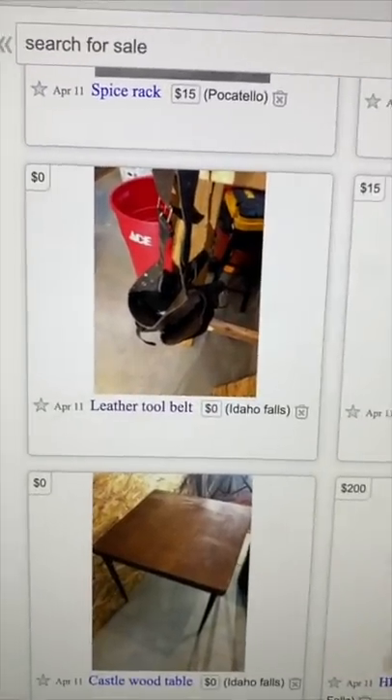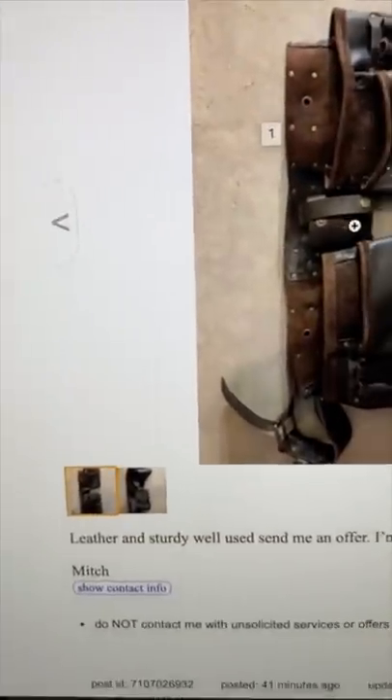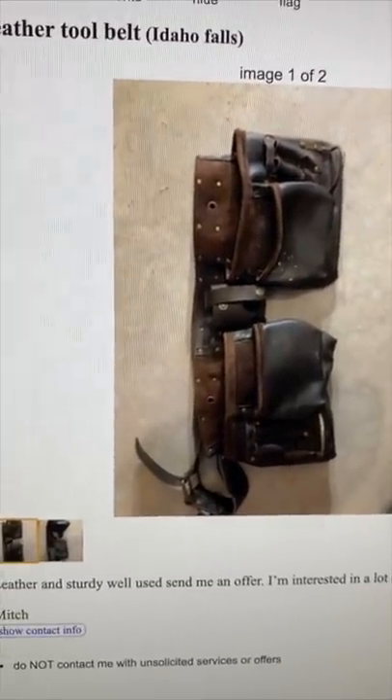What a nice guy! How many times did he say he's not selling the weed whacker? He's such a good guy. What a nice guy. I know, he's a kind guy. I like him. So here's the ad right here — it's the original ad, and when you click it now it's just the tool belt. He changed the pictures to just be the front and back of the tool belt.